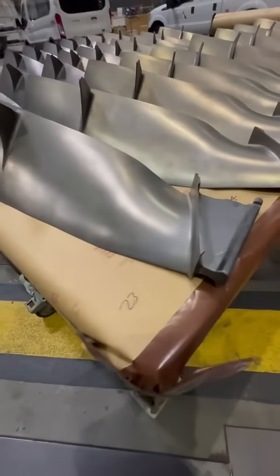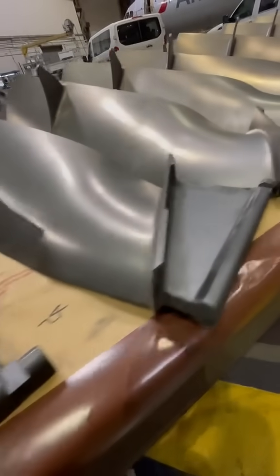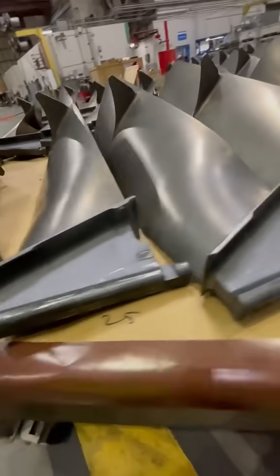Welcome back everybody. Let's talk about fan blades — in particular, these fan blades that come from the CFM56-5B.